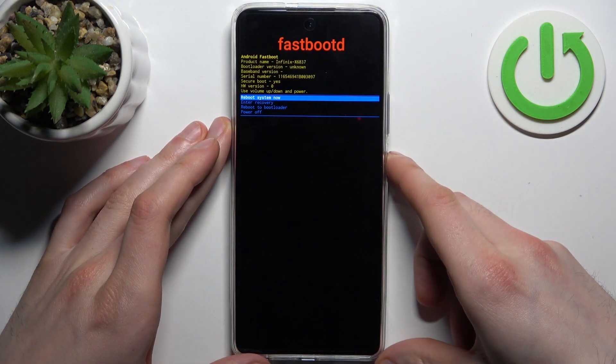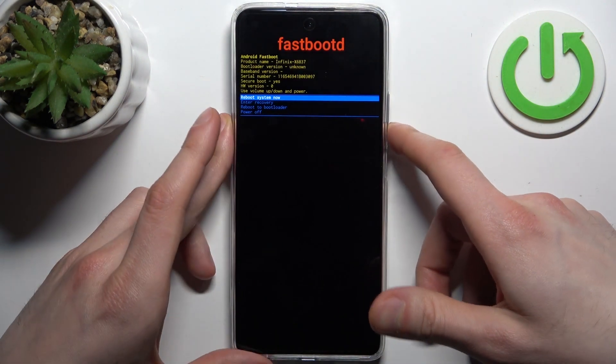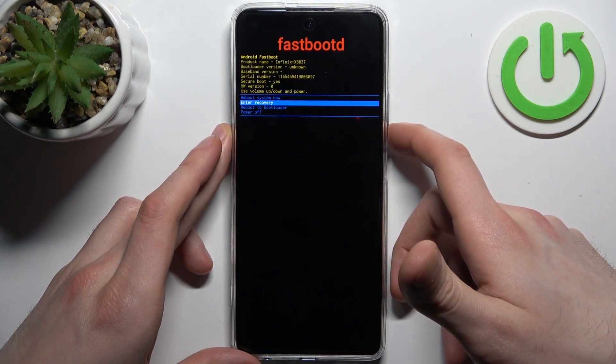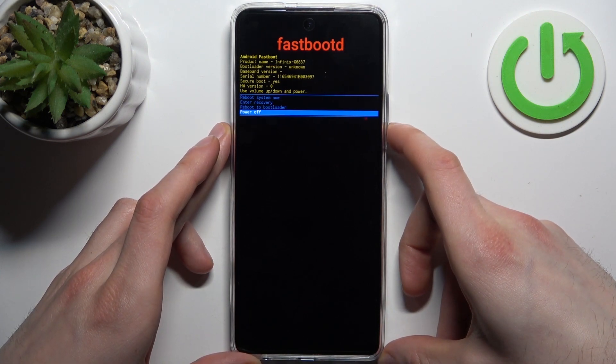After that, you'll end up in fastboot mode. Just like in the previous menu, you can use the volume keys to navigate and the power key to select. You have options such as 'Reboot System Now,' 'Reboot to Recovery,' 'Reboot to Bootloader,' and 'Power Off.'